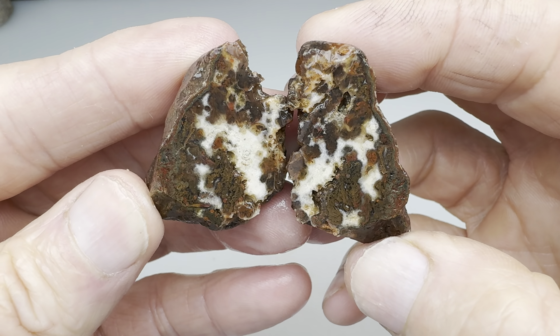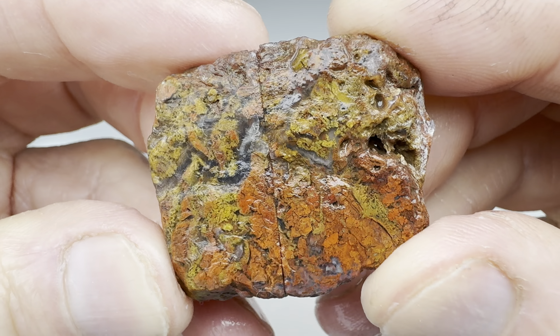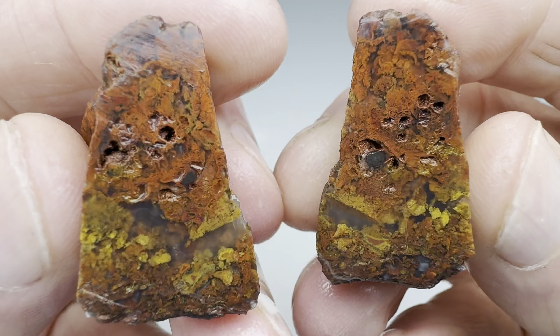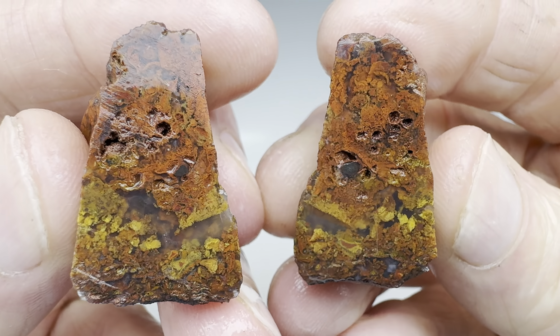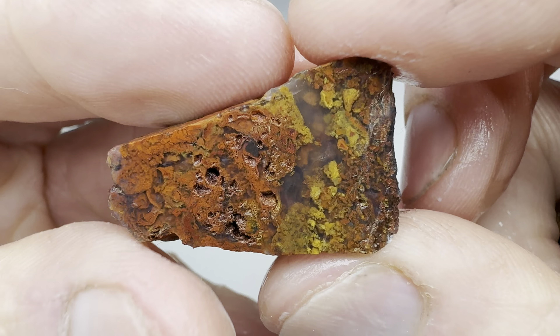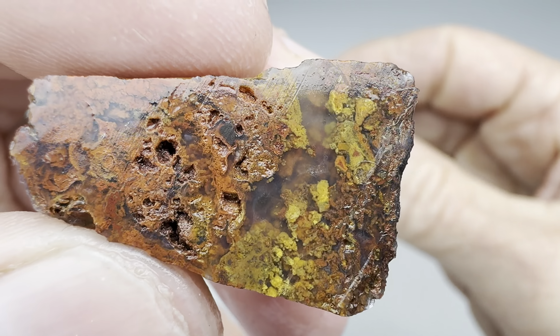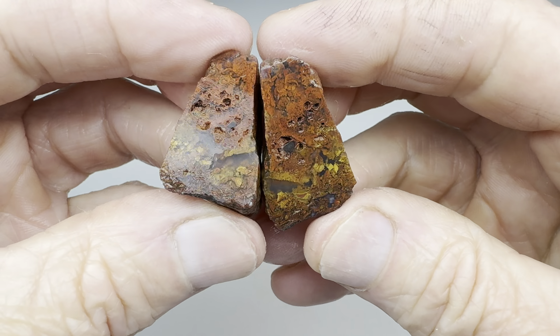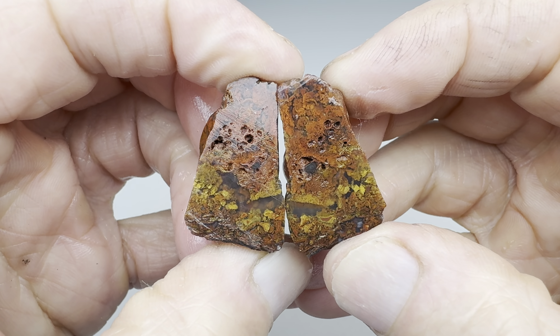Now this second rock — we knew it was going to be good, because just look at the outside. Look at the mossiness in this thing. Wow. What's inside my rock? I like that. Look at that. Very pretty. That is a good-looking agate, in my opinion. Let's grade this one — I think I'm comfortable in saying A.